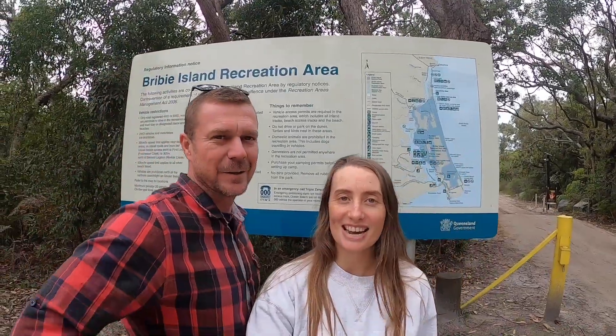Hi guys, I'm Jess from Offroad Between the Coast and this is my partner Nick. G'day guys, how are we?